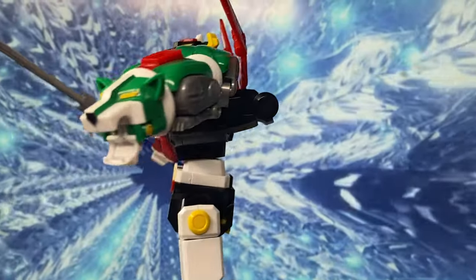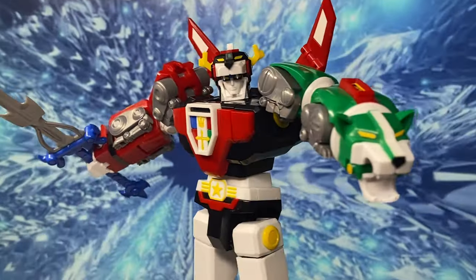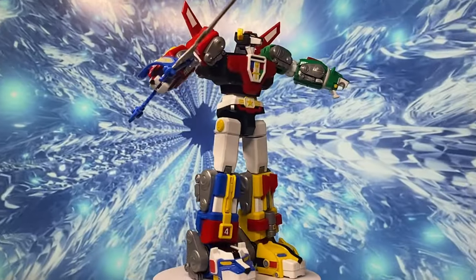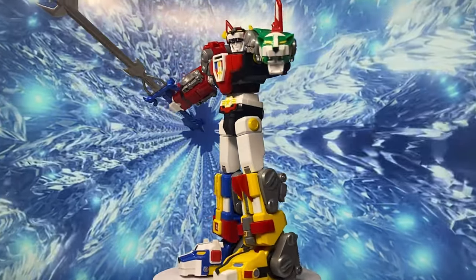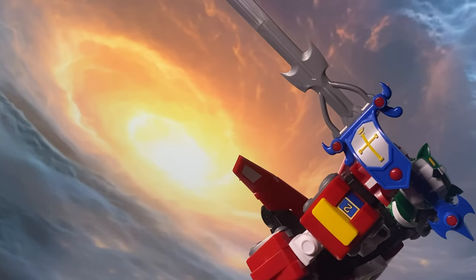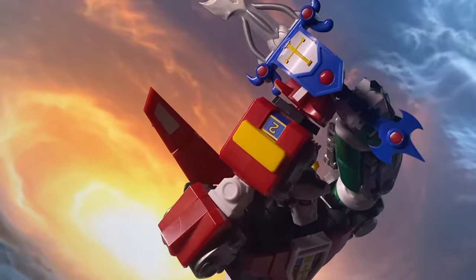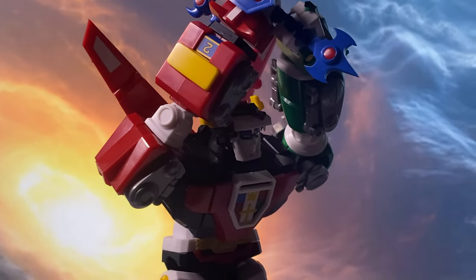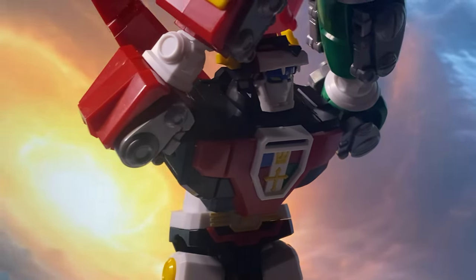Hey everyone, welcome back to the channel! Today we're diving into a special review of the Moderoid Voltron Lion Force model kit. Before we get into it, I want to remind you guys this is a model kit, meaning it doesn't come fully assembled right out of the box. When you first open it, you'll see runners, instruction manuals, and all the parts needed to build it from the ground up.